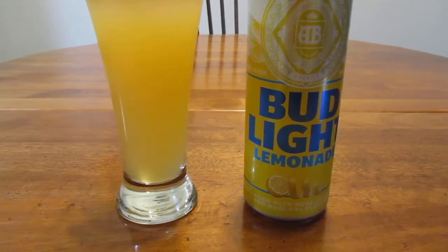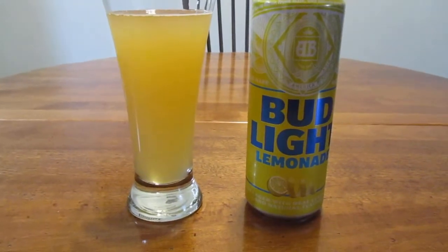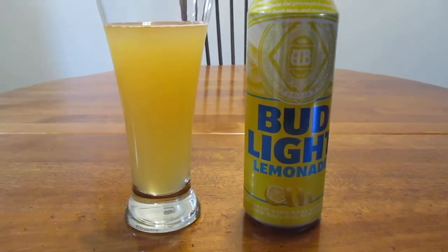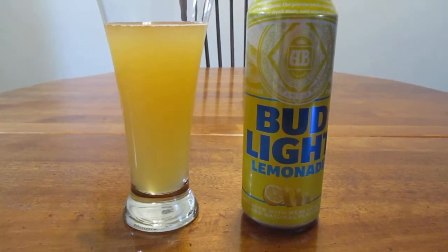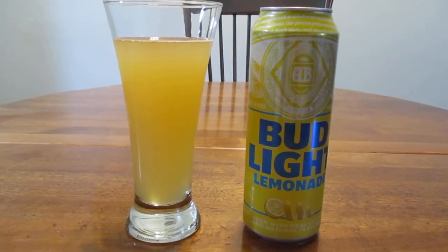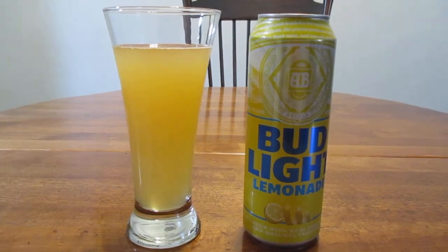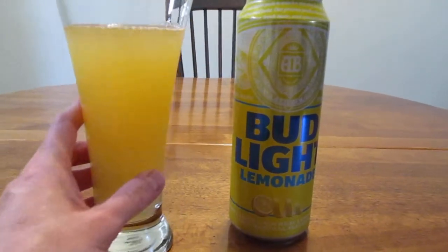Hey guys, how's it going? Today we're going to take a look at Bud Light Lemonade, the latest concoction from Budweiser. There's Bud Light Orange and Bud Light Lime, and I did review those. I actually saw this for the first time today at a gas station and I just had to get it. Sometimes at gas stations you can find interesting beers that aren't typically sold around where I live. So the big question is: how does it taste?